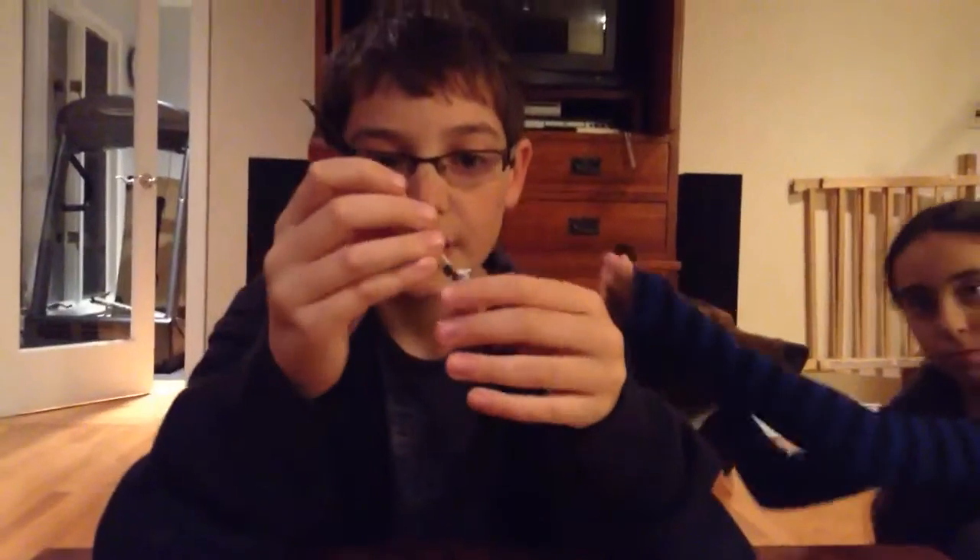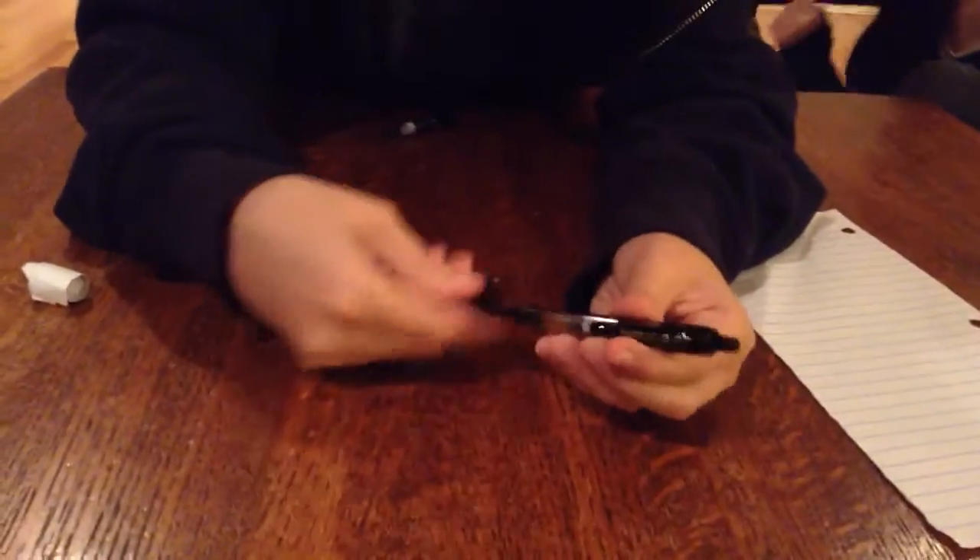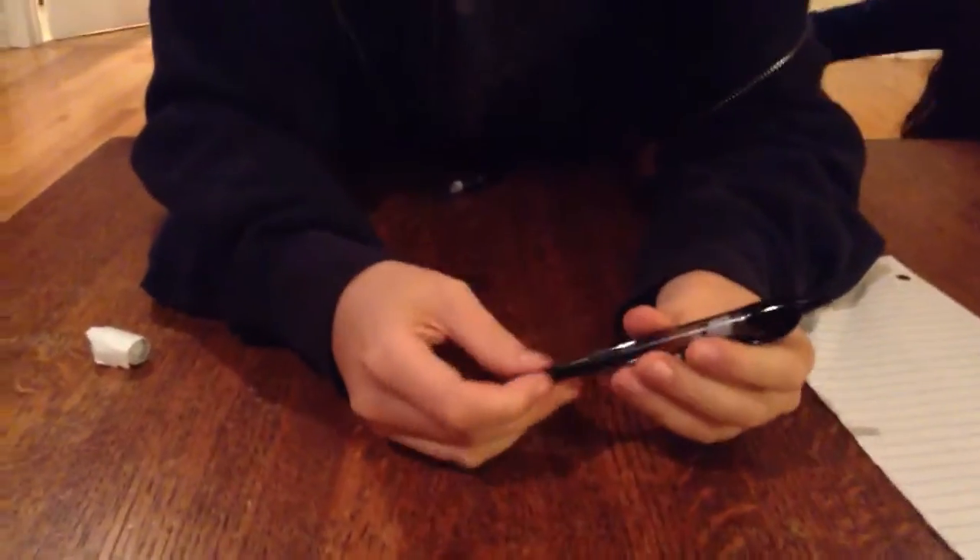Now you're going to take the ink cartridge and shove that piece of paper in there so it pushes the spring down. And now you're done. You just take your ink cartridge in there, then you click the button, and there you go.